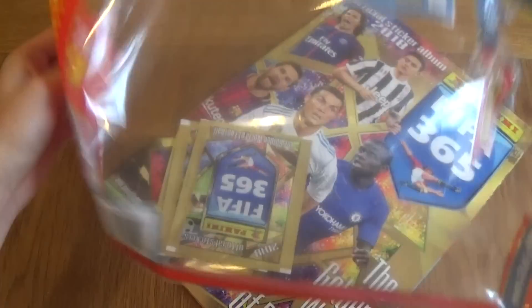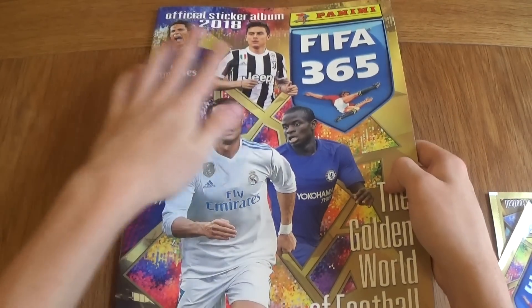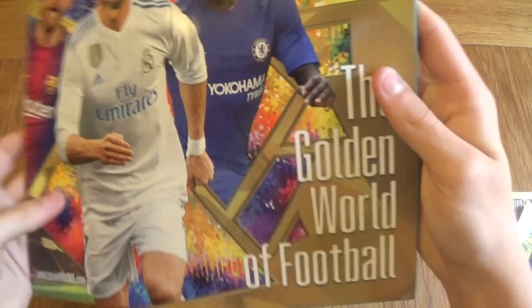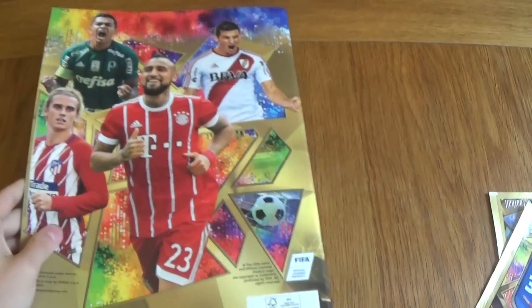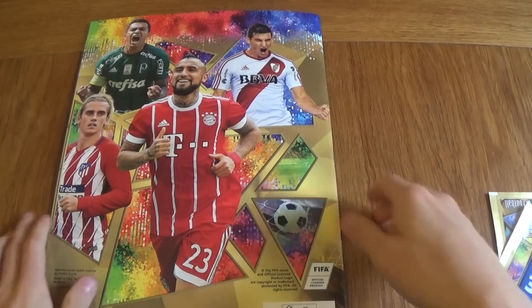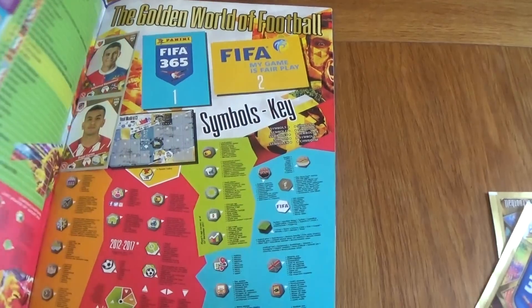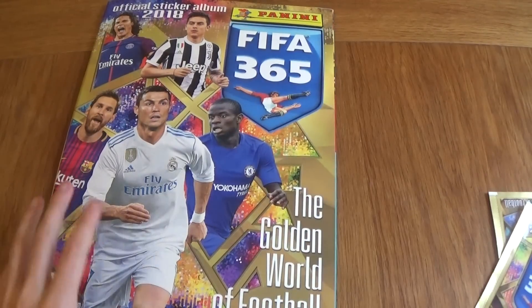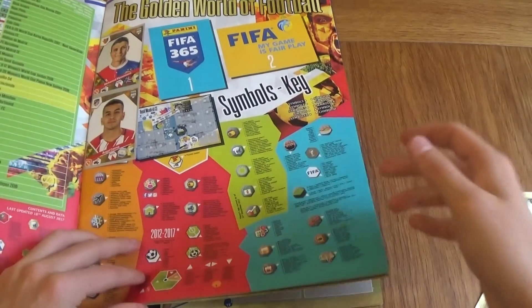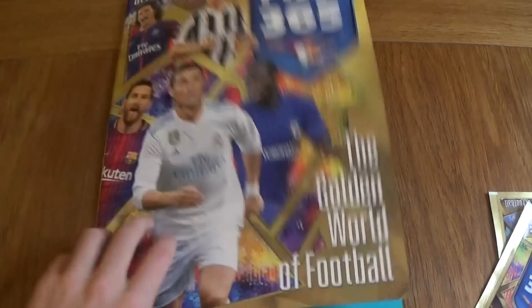Before we open, let's look at the front of the starter pack — there's a Messi, a Ronaldo, a Conte, Dybala and Cavani. FIFA 365, the golden world of football. As some of you may know, Topps did get the rights for the Champions League, so that should be on the channel in the future — that's why Panini brought out this collection. The album itself is £1.50 but the starter pack is £2.99, so you're getting a good deal. The album looks really nice and feels high quality — the paper doesn't feel like it's going to rip easily and it just looks really well made.